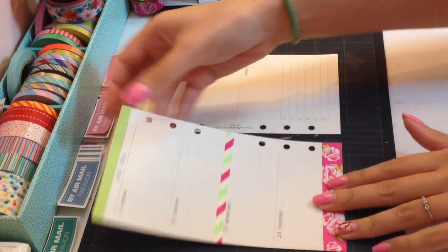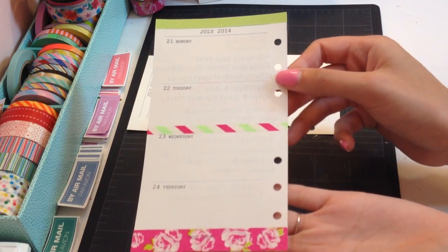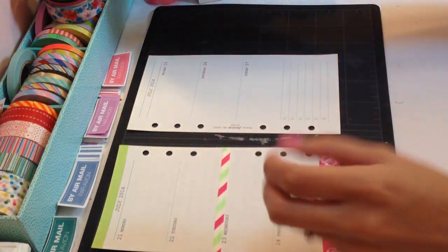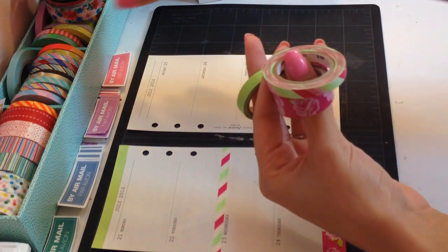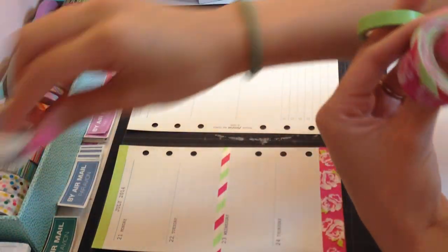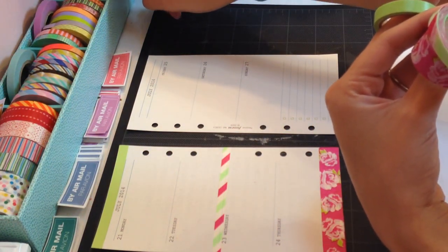So for week 30, this is how it's gonna end up looking after the washi tape is placed. So these are the washi tapes that I used right here. This is non-branded. It comes with all of the ones in here — it's like a whole set of 10 of them back here.